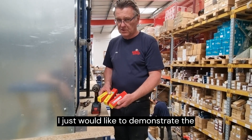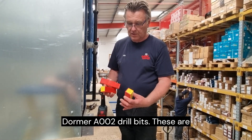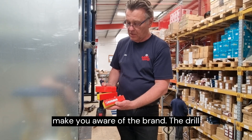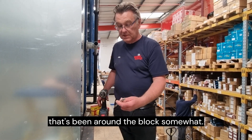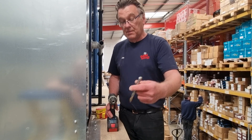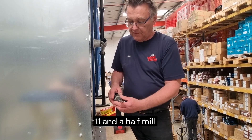I just would like to demonstrate the capacity of these Dorma A002 drill bits. These are some products in brand new boxes to make you aware of the brand. The drill bit that I'm going to be using is one that's been around the block somewhat. You can see that the end is a bit mullered and you can't actually see the size, but it's something like 11.5mm.